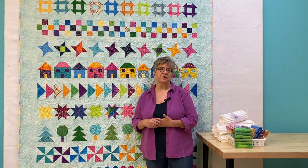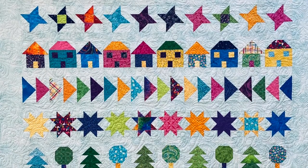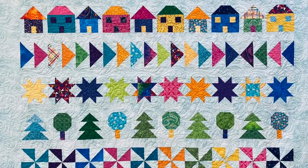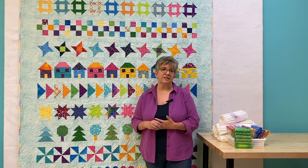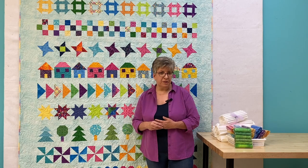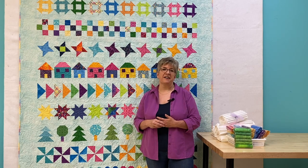I look forward to seeing your pictures when the group gets going. Don't forget that the Windsor-Essex Shop Hop is on September 30th and October 1st. This is an in-person event with goodie bags, discounts on regular fabric and notions, and a chance to win prizes as well. Subscribe to our YouTube channel, like and follow us on Facebook and Instagram, and if you have any comments, be sure to leave them below. I'll see you next time.